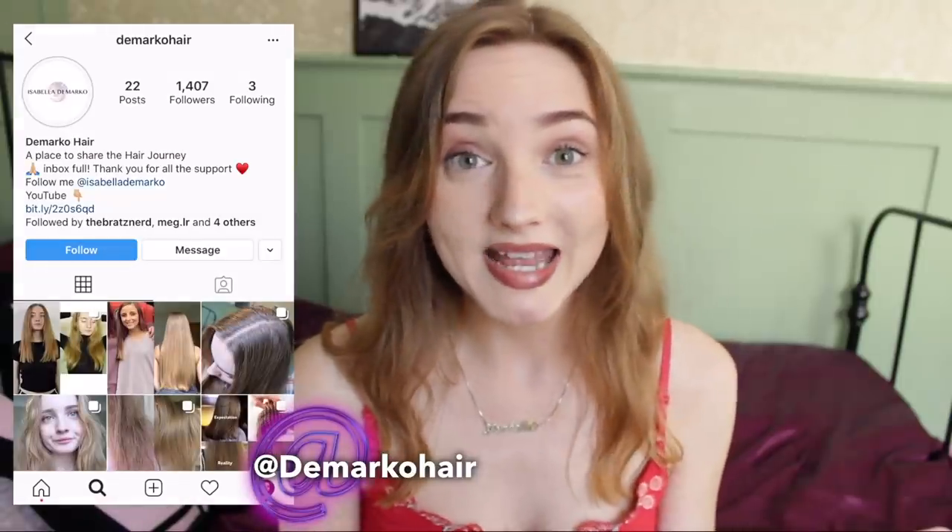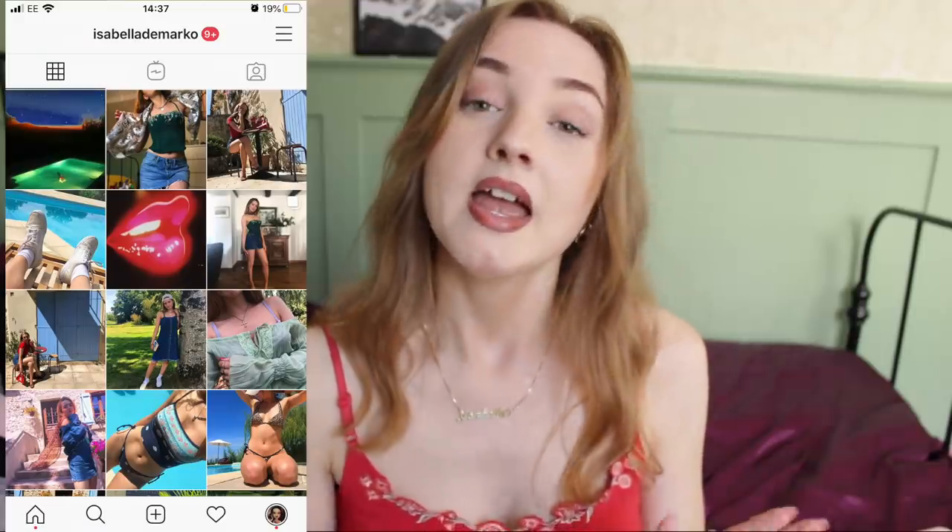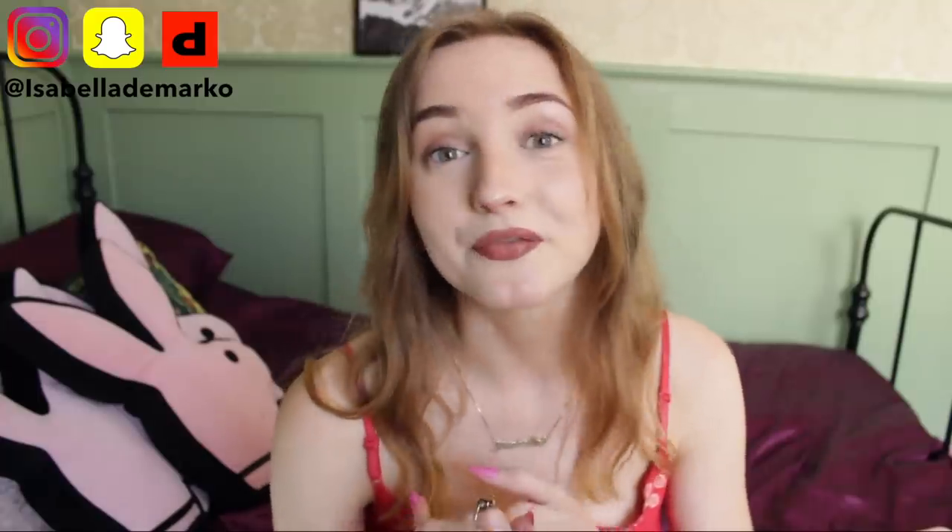And of course I'll be trying the Jamaican black castor oil on my crown to see if any extra hair follicles will sprout. Remember to follow my hair Instagram, Demarco Hair, for just hair updates. I also have a personal Instagram, Isabella Demarco. I have Snapchat, Facebook, and even TikTok — I made one video that did really well and need to make some more. I also have a vlog channel I don't upload on very often but a few of you really enjoy my vlogs. If you liked the video, please like it and leave a comment — it really helps me out. Thank you so much for watching and I'll see you in the next one. Bye!